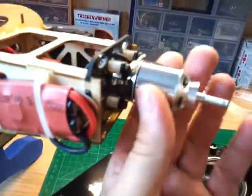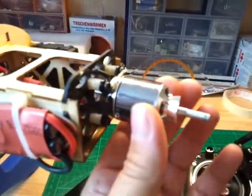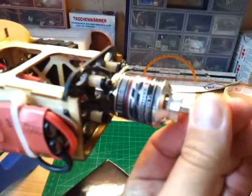And this is not easy. I think it is a damage on this bearing. You think too?